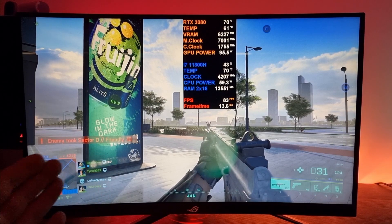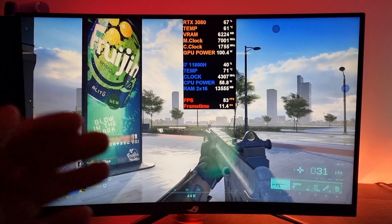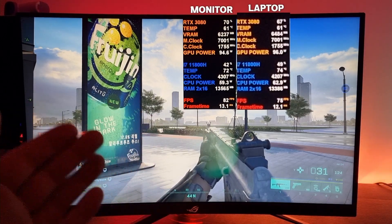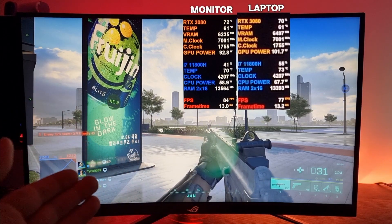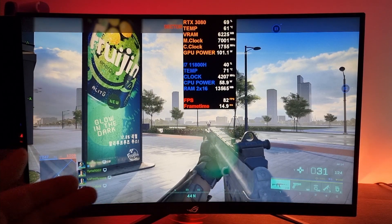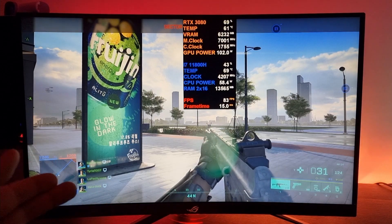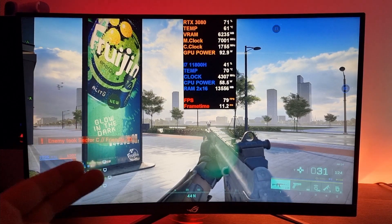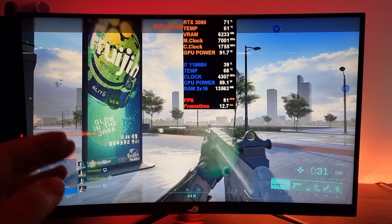I've done some testing before, and this is just for the video so I can tell you the results. The results are that if you use an external monitor with a MUX switch — so the MUX switch or the dedicated graphics card is already selected — if you plug in an external monitor you're still going to get a little increase in performance across the board.